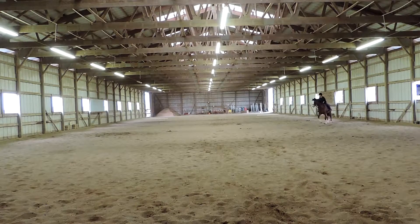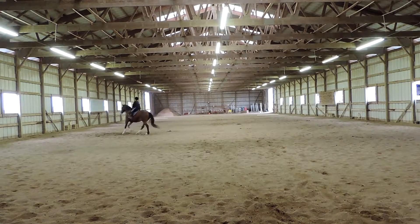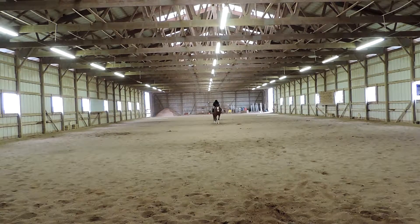Between B and F, working trot. A, down center line. X, halt, salute. Good turn on the center line — nice and straight. I'm going to have to set him up for that halt transition. Good — there you go. Nice halt.